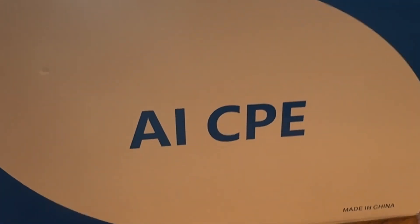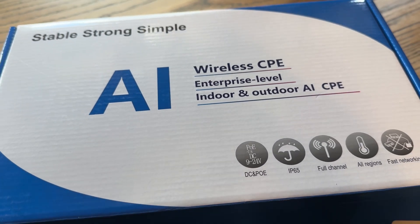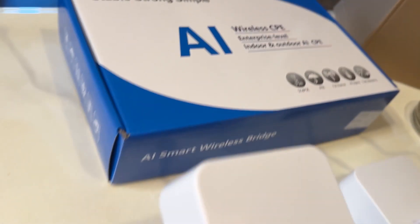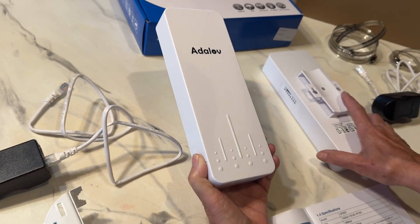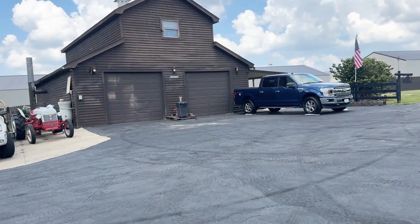We live on a farm and so we don't get Wi-Fi in all of our buildings because they're so far apart. But no longer — we have an AI wireless CPE bridge brought to us by Ada Love. Wi-Fi is important when you live on a farm. You need to be able to have service anywhere you go. It's fine here in the house but not when you get out to our outfields. Let me take you out there.